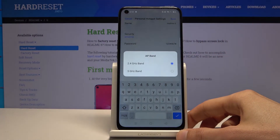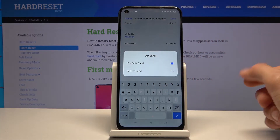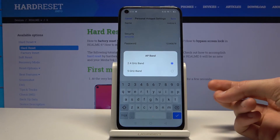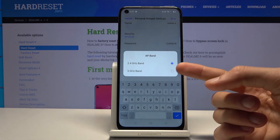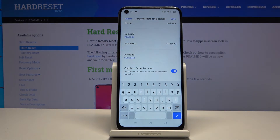Below that you have the AP band. The 2.4 GHz band is what almost every device uses, at least smartphones. The 5 GHz band is going to be a faster and stronger connection, but only newer devices can connect to it — older ones may not support it. So if you select 5 GHz and don't see your network at all, go back and change it to 2.4 GHz.